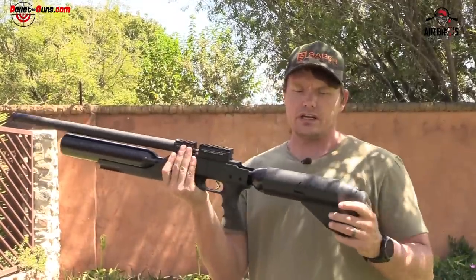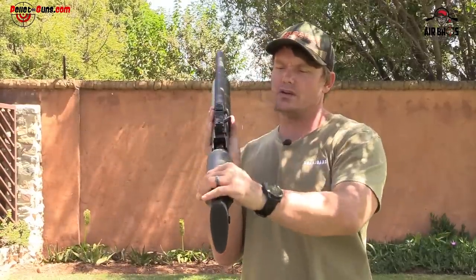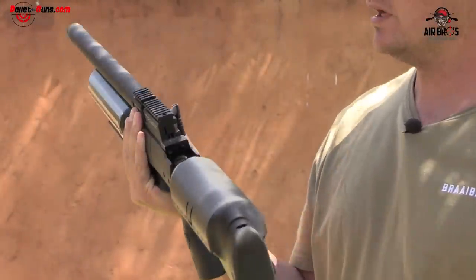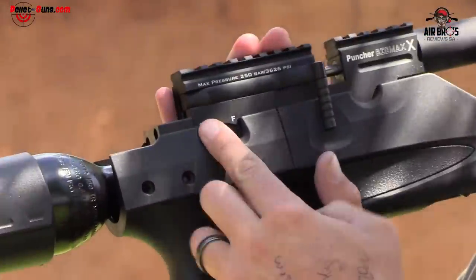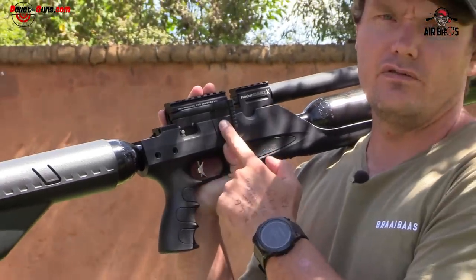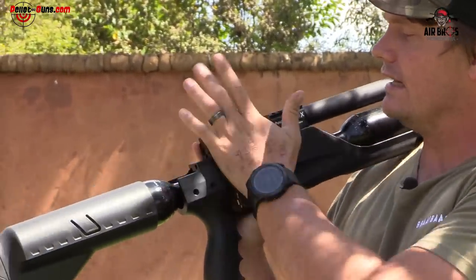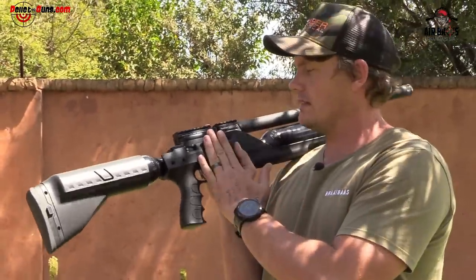Looking at this, it doesn't have an adjustable cheek piece but it's an ambidextrous cheek piece, so you can shoot from the left or the right. You can adjust your butt pad — which is rubber — up and down as you wish. The safety sits on the right hand side by your thumb: F for fire, S for safety. It's got a biathlon side cocking lever — can't change that to the left or right, it's only on the right hand side.